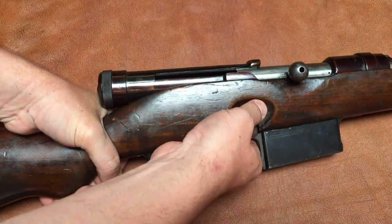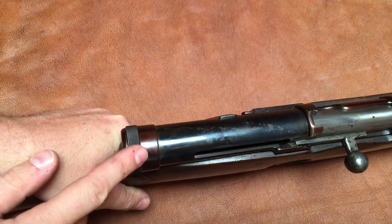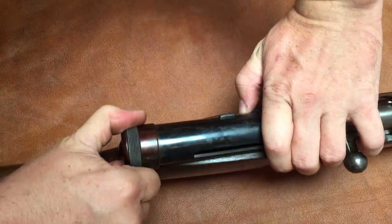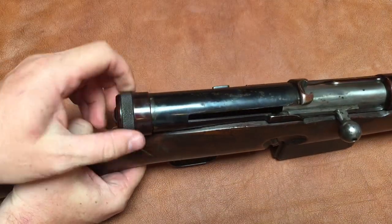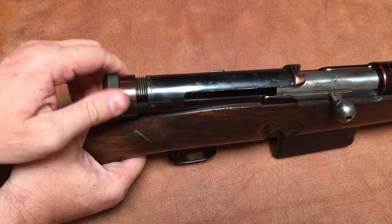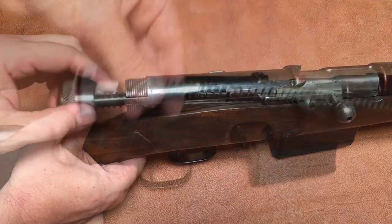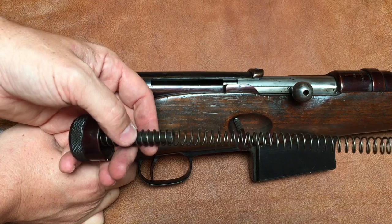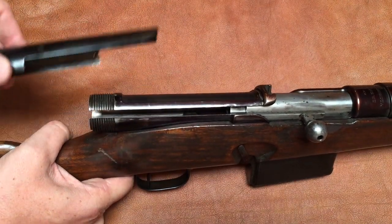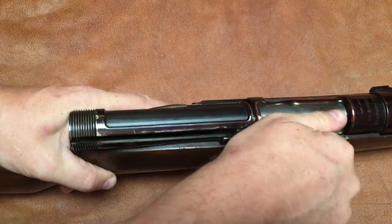For disassembly, I'll start by locking the safety so I don't inadvertently drop the hammer. Then I need to unscrew this rear receiver plug — it's locked in place until I hit the ejector button, which allows me to unscrew it. Tullio Marengoni was also responsible for the Beretta 38 through 44 series of submachine guns, and they also have a tubular receiver design like this. That gives us the receiver end cap, mainspring guide, and mainspring. Then I pull off the sheet metal dust cover — this is really thin and feels quite delicate — and then the bolt simply slides out the back.